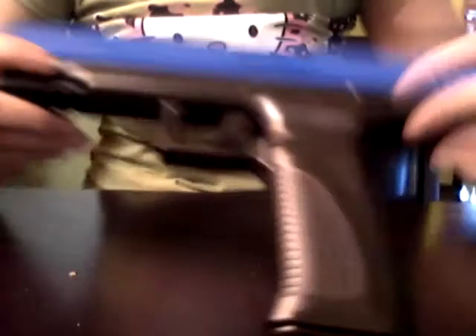Right here you're going to see a little button right there. You can just slide it out — it comes out so easy. Just put the gun to the side; you don't really need that right now.